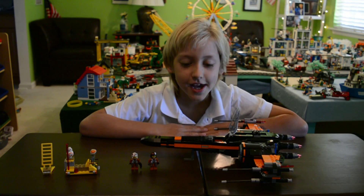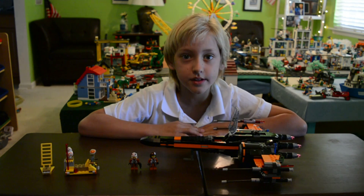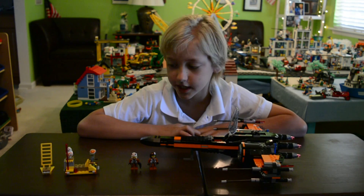Hi, this is Alex from AlexLegoTV and today we're going to be doing a Lego Star Wars set. It's the Lego Star Wars Poe's X-Wing Fighter. It comes with 717 pieces.